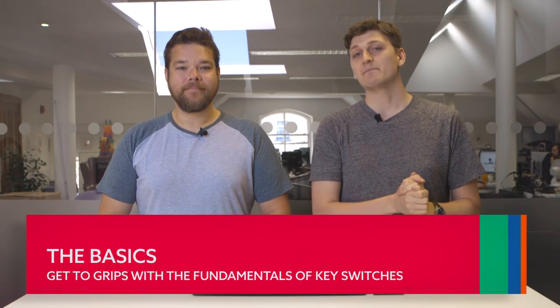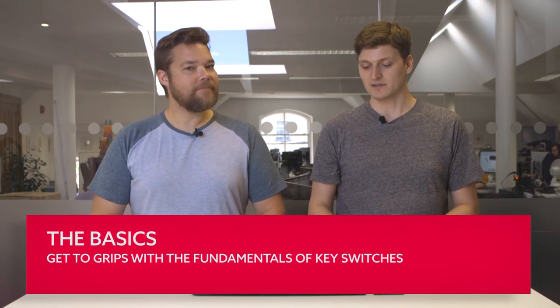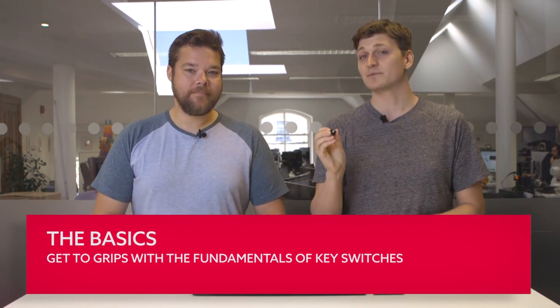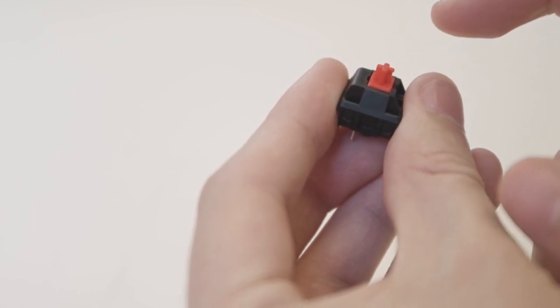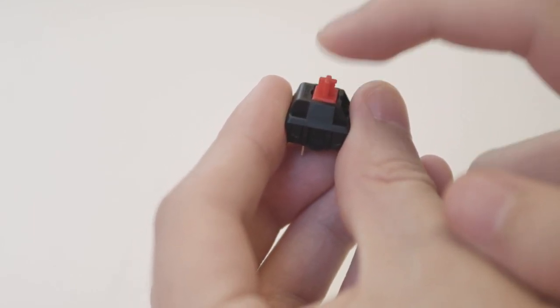Mechanical keyboards are built with these little things called keyswitches — a self-contained mechanism that outputs a signal when the key on your keyboard is pressed. A keyboard's keycap fits snugly into the stem. When depressed, the stem slides into the keycap housing and pushes one piece of metal contact into another, completing a circuit so the switch is in the on position. Once downward force is removed, a spring within the housing pushes the stem and keycap back up, disconnecting the circuit and returning the switch to the off position. Simple!